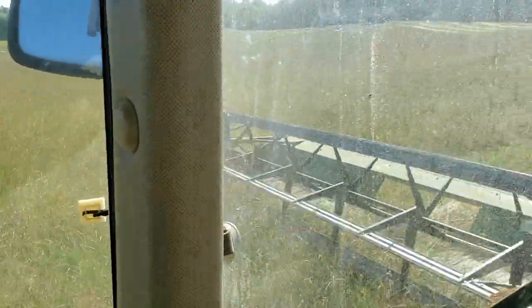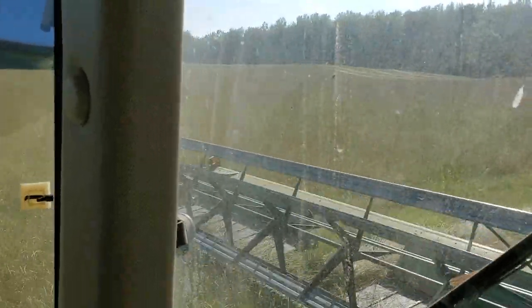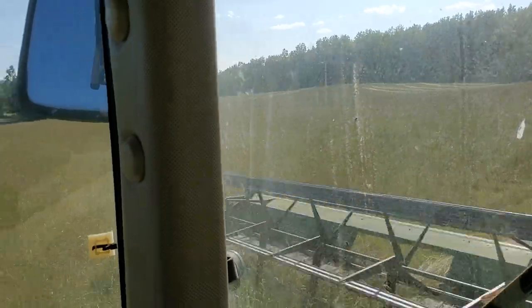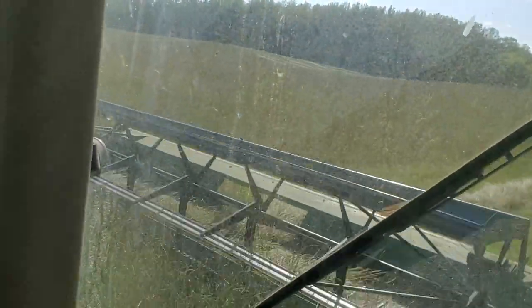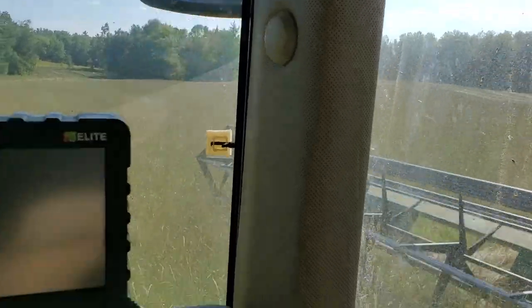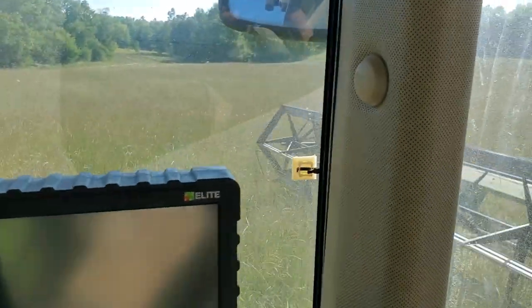We're swathing it. The stems are still green while the head is dry down. It's going to be harvested, but I can't put all this green material through the combine. The settings are going to be really, really tight, so you have to plug up.